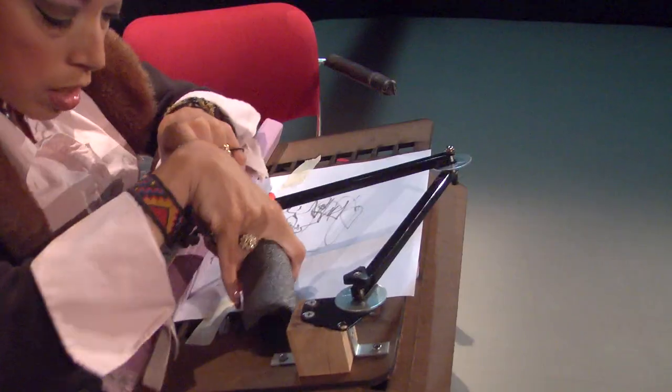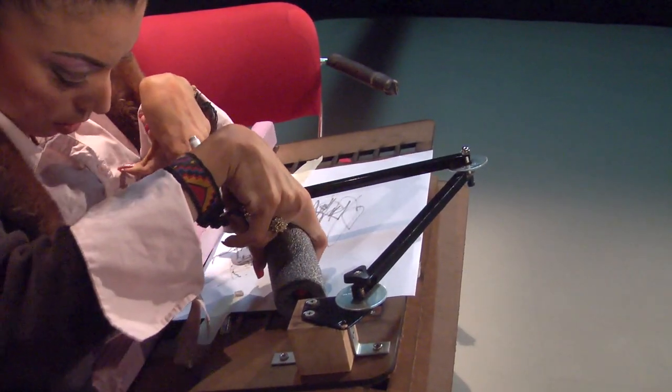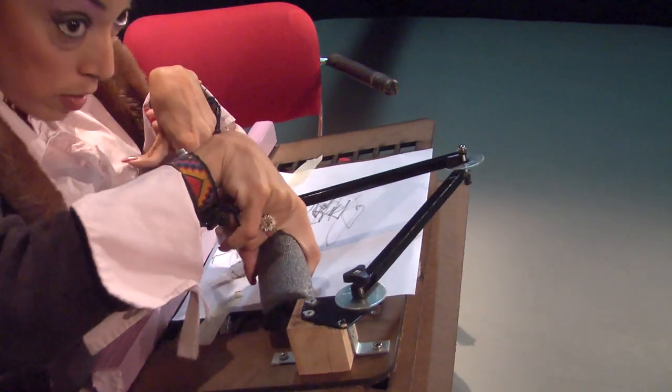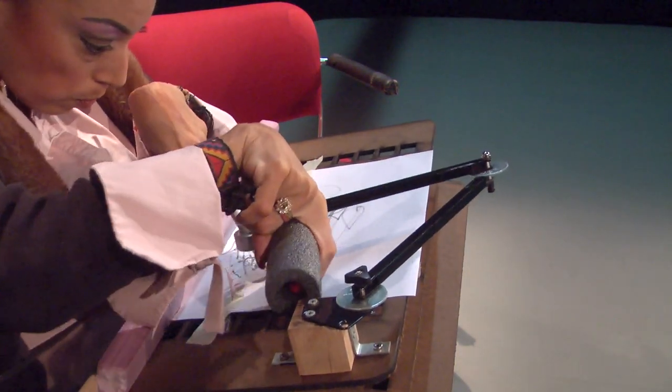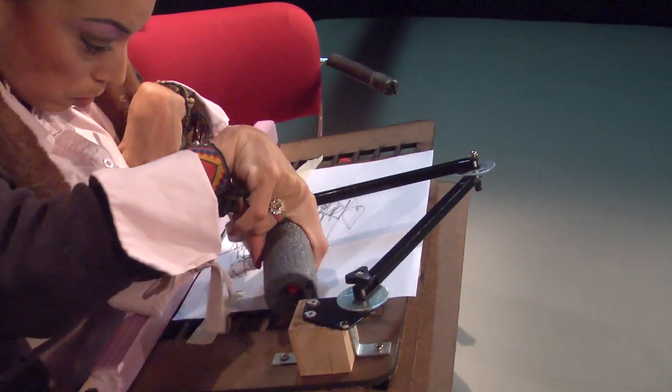We decided to make an art tool for people with disabilities so they can increase their creative independence. So they can have more independence when they're creating art — they can see a painting or a drawing and start coloring it the way they want to, in any form or fashion. We wanted to facilitate that process for them.